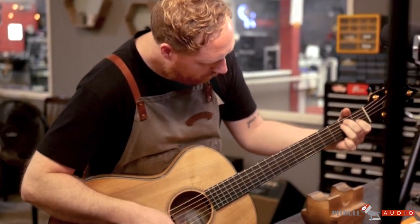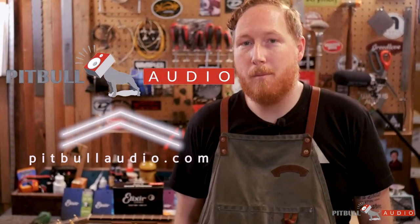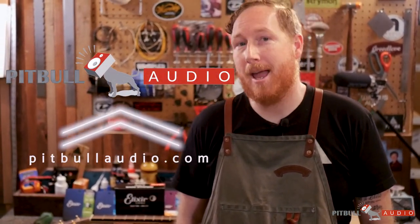Thanks so much guys for tuning in. Hopefully that video will help you on your next restring. Check us out at pitbullaudio.com for all your music gear and guitar needs. Until next time, thanks so much.